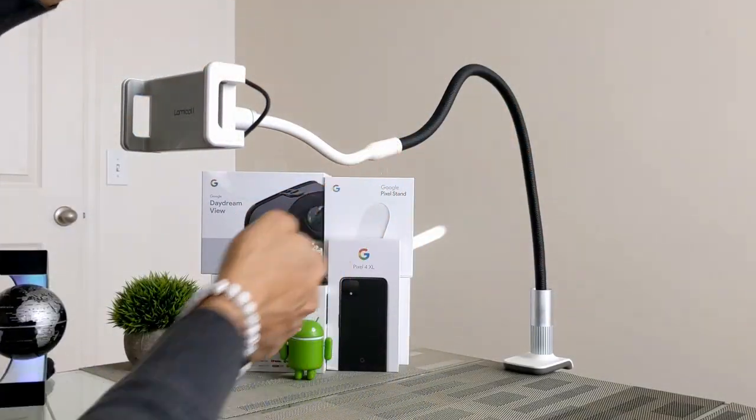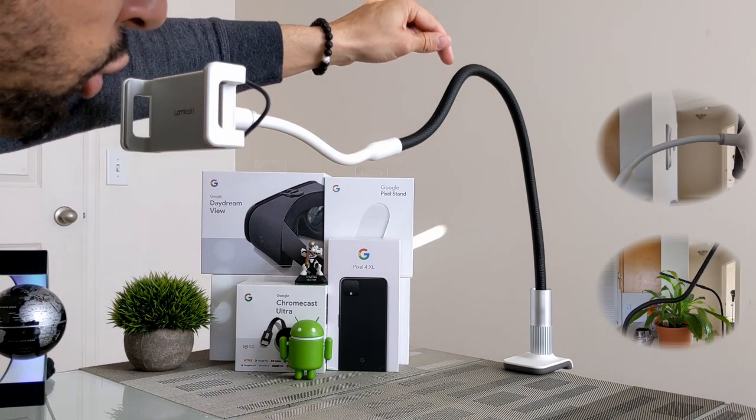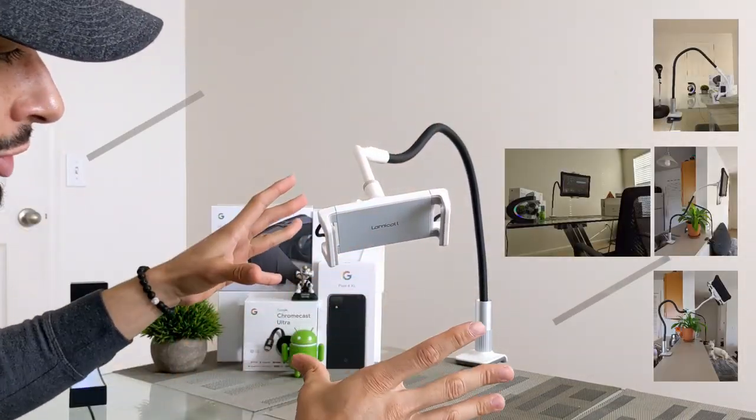Then we have the actual arms on the device. We have the forearm, which is the white portion, and then we have the rear arm, which is the black portion. These added functions give unlimited viewing angles for different mounting scenarios.